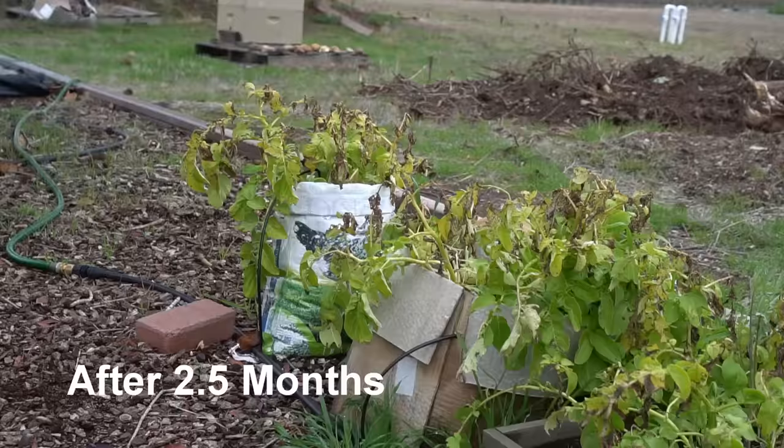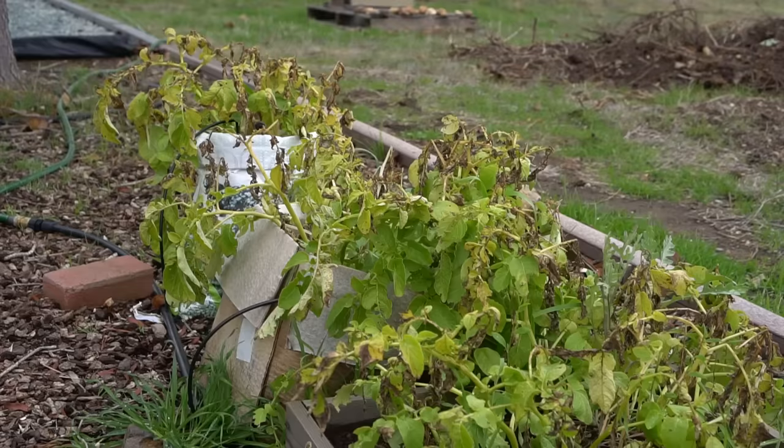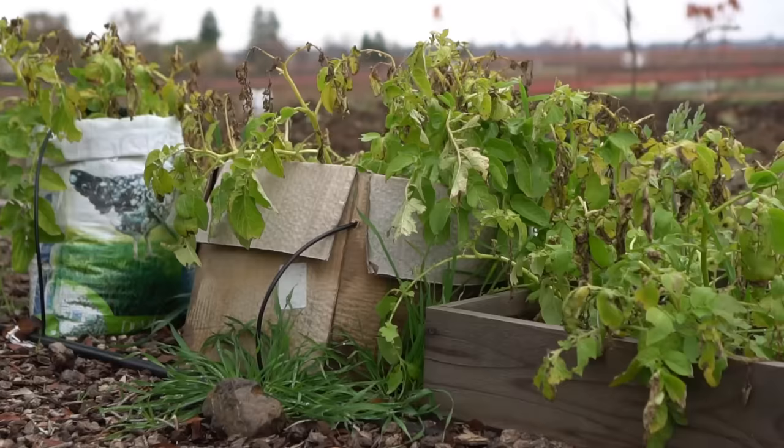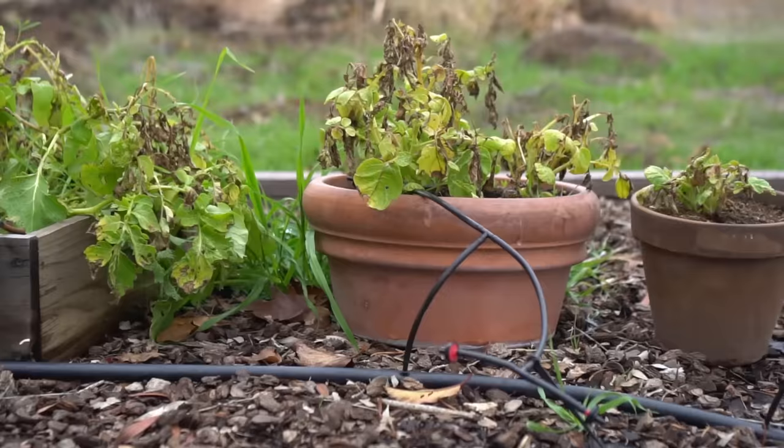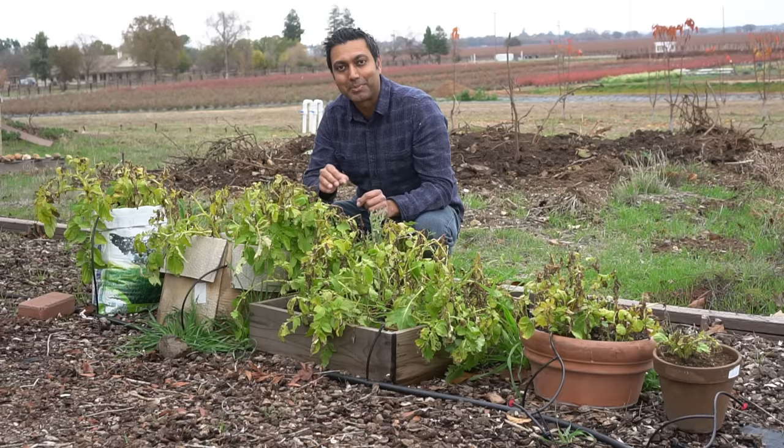It's been two and a half months and all of these potato plants did really well in their containers, except for the small one. The plants did get stopped out by an early frost which burned them, so it's time to harvest. Let's see how many potatoes we get from each container — I'm going to keep the harvest separated by container and compare the results.